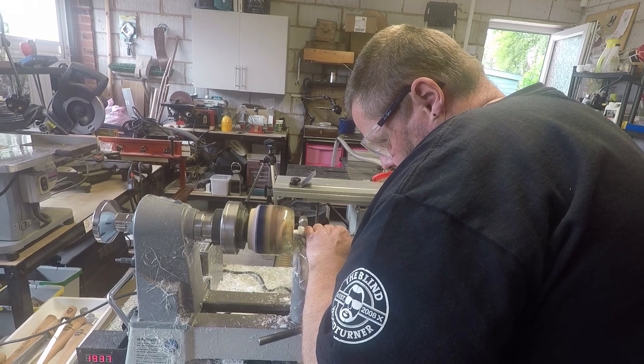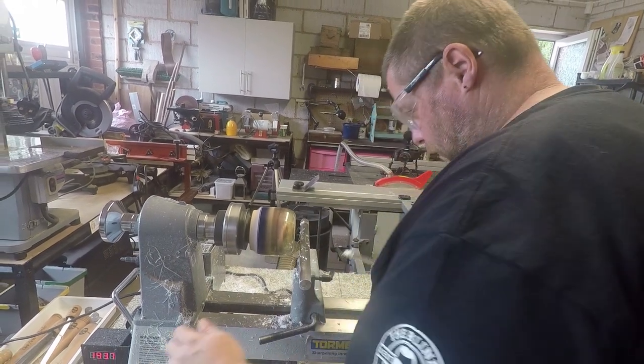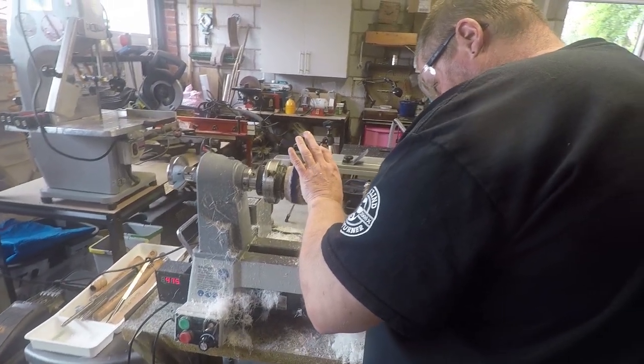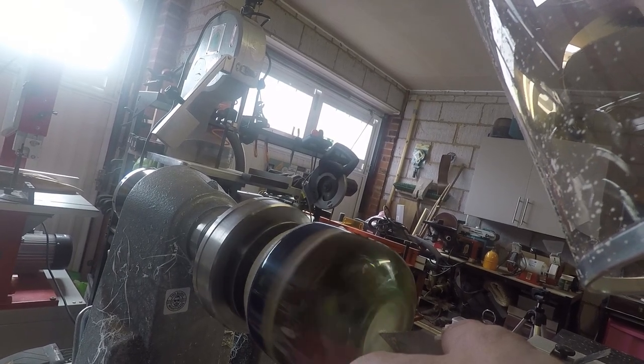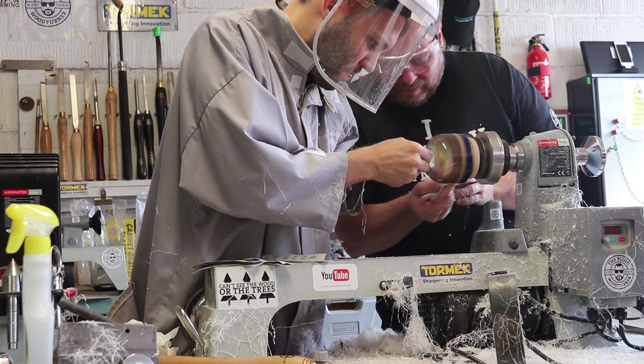Now that I had the overall piece, we then needed the recessed area for the shot glass. I didn't want to screw up all the hard work we had done, so I had Chris start the divot in the center of the resin. I then very carefully cleaned out the rest of the desired diameter of the shot glass base. It was then time to polish it all over again, and then part off the epoxy from the sacrificial wood.